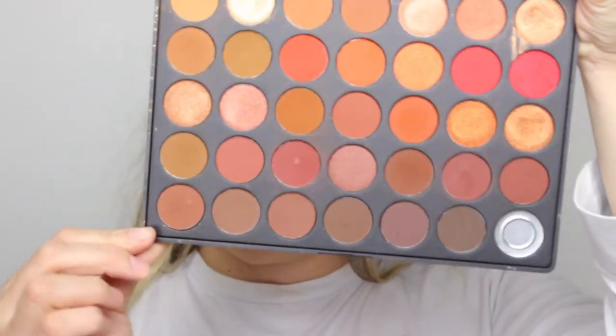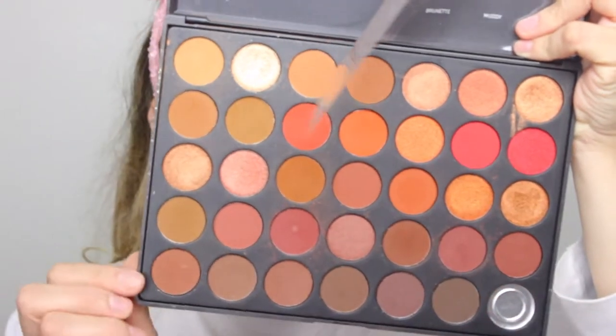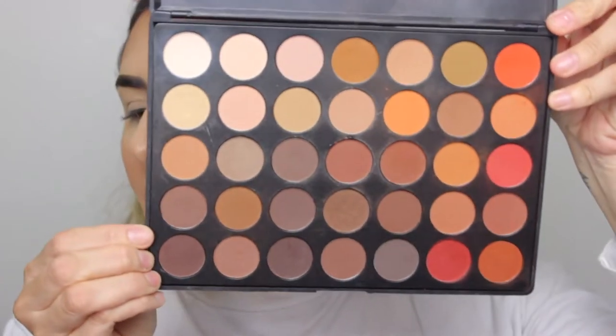I'm going to be using two palettes by Morphe. I'm going to be using the 3502 palette, which is this one, and unfortunately I broke my black one. I'm also going to be using the 350M, which was released like two years ago — this one right here. I'm just going to be using the oranges and the reds, and I'll be linking these palettes if they're still available down below.